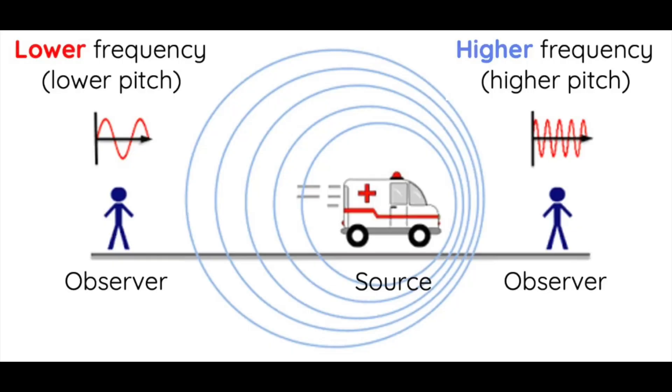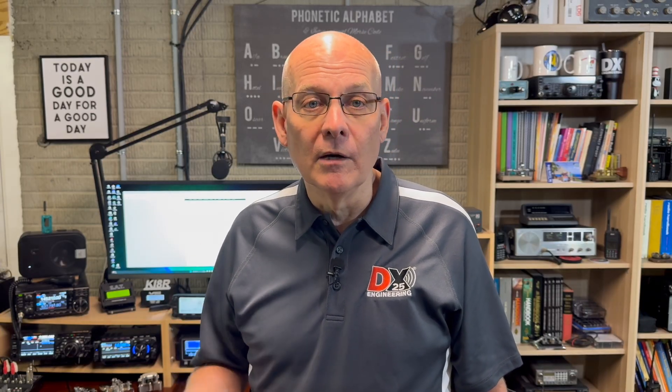Doppler Shift was discovered by Christian Doppler. It's a change in frequency as it relates to the observer of the wave. When a train or a siren approaches, the sound has a higher pitch; as it moves away, the pitch gets lower. This is called Doppler Shift. The same thing happens with satellites. Doppler Shift is not as noticeable on 2 meters or lower, but it becomes very noticeable at 70 centimeters. A satellite will appear 10 kHz high of the normal frequency and disappear about 10 kHz low. For higher frequencies, the shift is even greater.